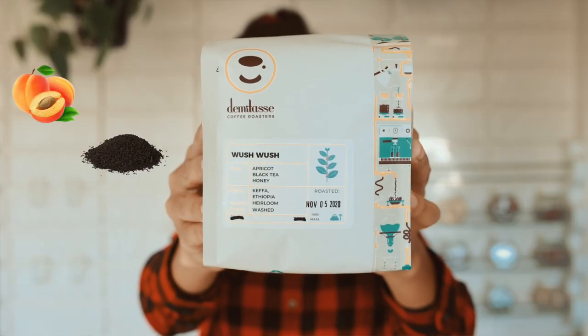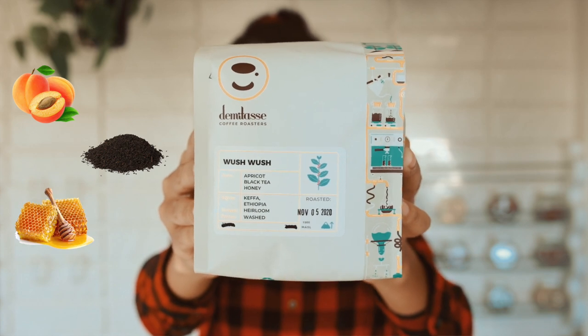Now this is Whoosh Whoosh — that is a great name. I whoosh wish I had free coffee for the rest of my life. Also, my cat thought this was hers and she got to it before I could, so there's a nice little puncture hole there. Now in the Whoosh Whoosh, there are notes of apricot, black tea, and honey. And this is a washed Ethiopian coffee.